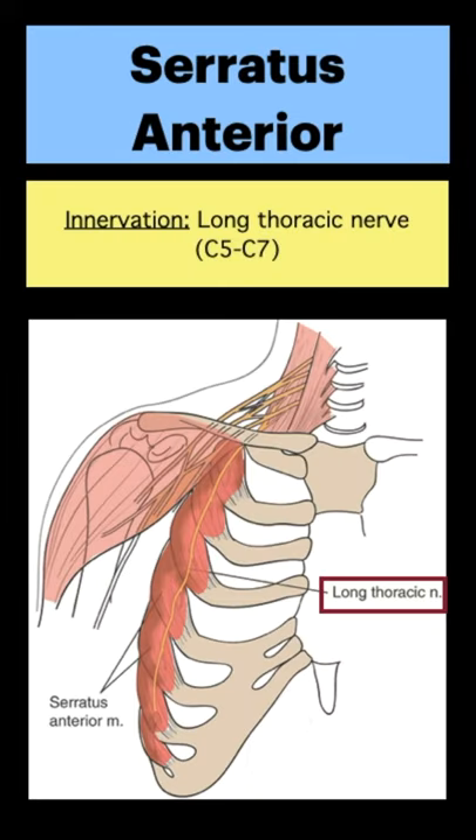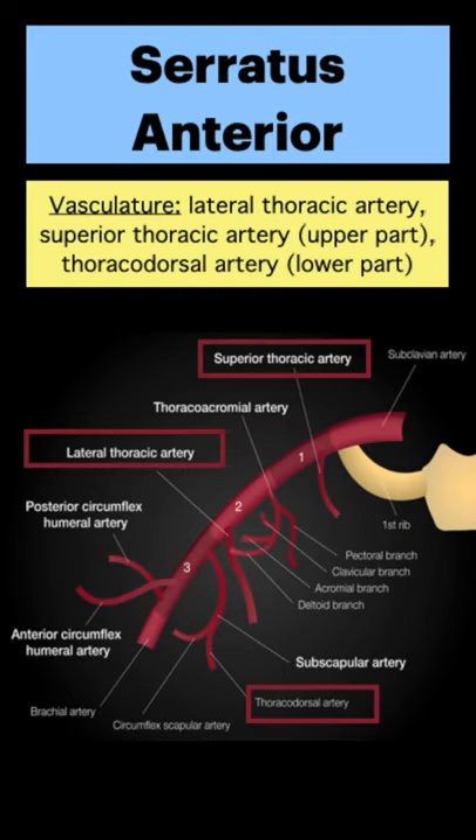The long thoracic nerve from C5 to C7 innervates this muscle. The lateral thoracic, superior thoracic, and thoracodorsal arteries supply this muscle.